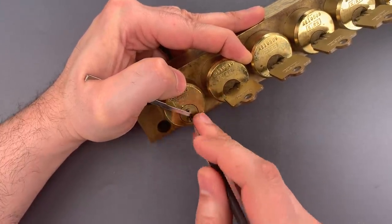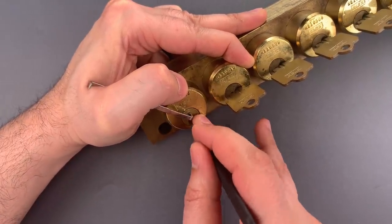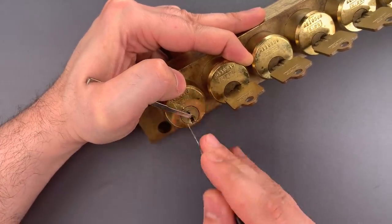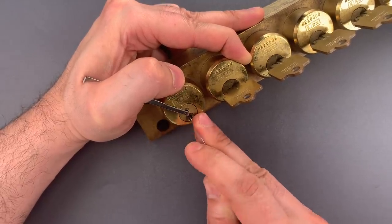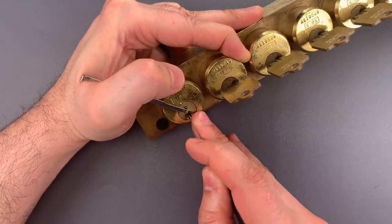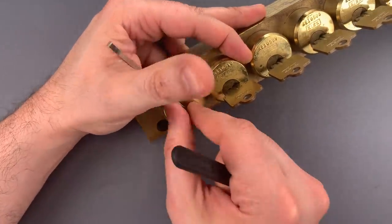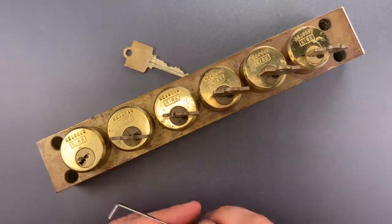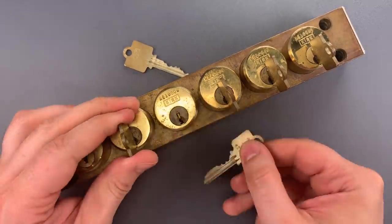Then another click out of 6, 1, 2, click out of 3, 4, 5, 6. One is binding — it seems to be set really high. There we go. Click out of 1, click out of 2. We got this open. Let's rotate it fully. Now we can remove all the other keys.